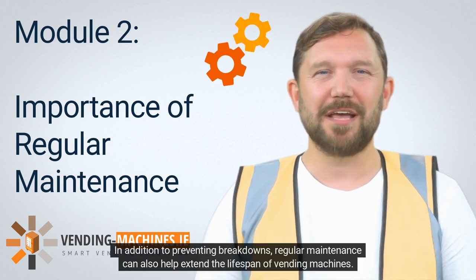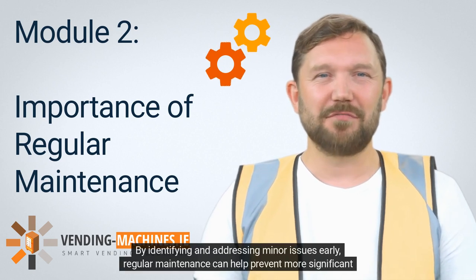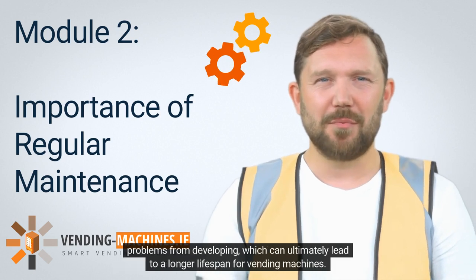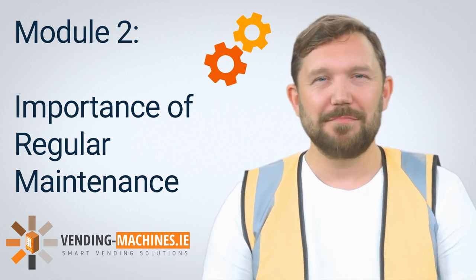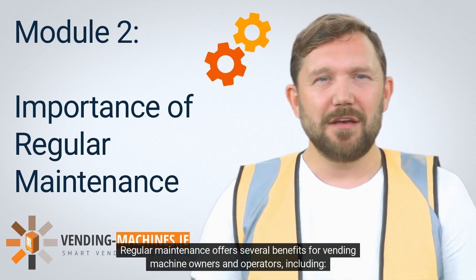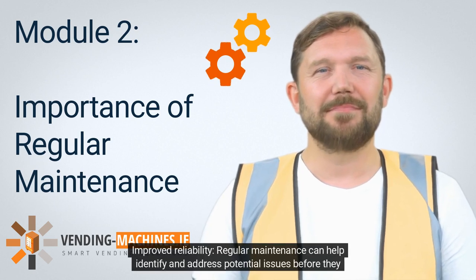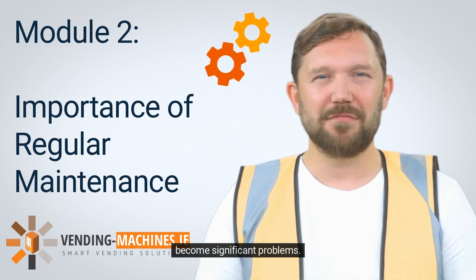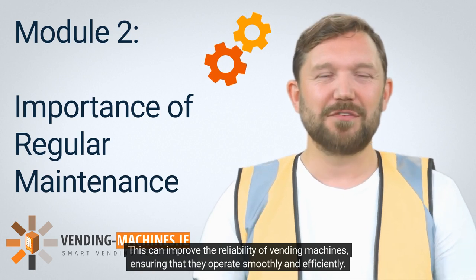In addition to preventing breakdowns, regular maintenance can also help extend the lifespan of vending machines. By identifying and addressing minor issues early, regular maintenance can help prevent more significant problems from developing, ultimately leading to a longer lifespan. Regular maintenance offers several benefits including improved reliability — it can help identify and address potential issues before they become significant problems, ensuring that vending machines operate smoothly and efficiently.